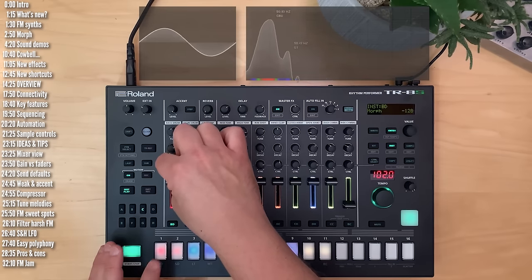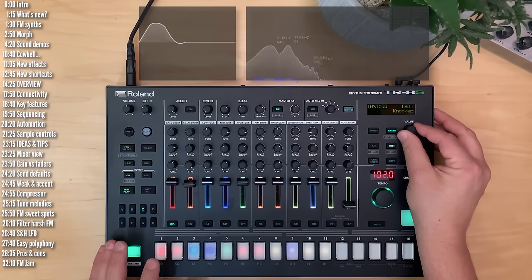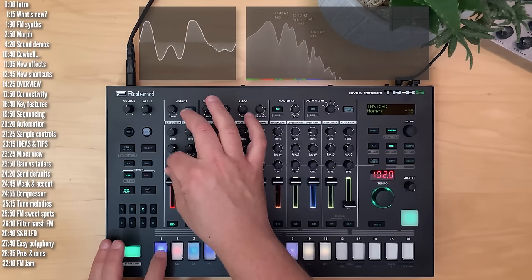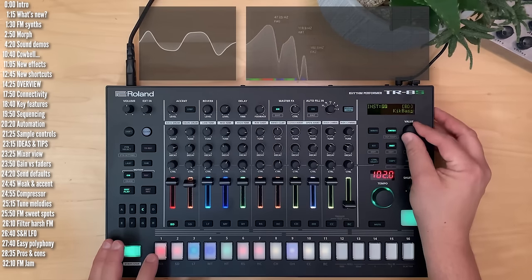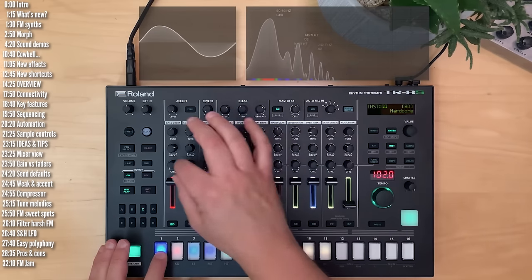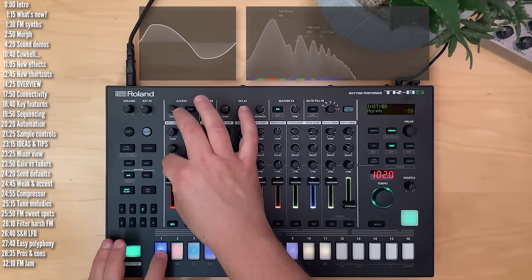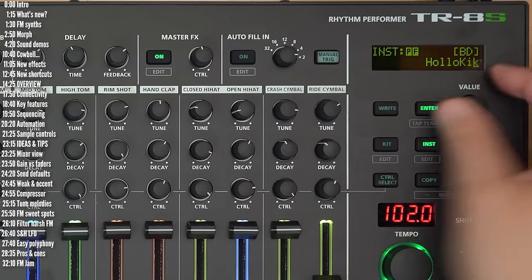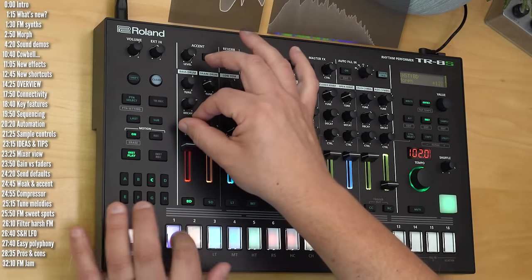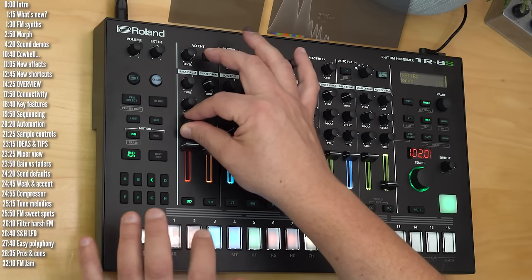Some of these sounds may sound simple or like the analog models, but some of them get pretty wild — especially in the in-between point, as the FM synth parameters morph from one to the next. That's when you start getting the predictable unpredictability of FM. You can definitely hear the bell-like characteristic of FM, even in the kicks.